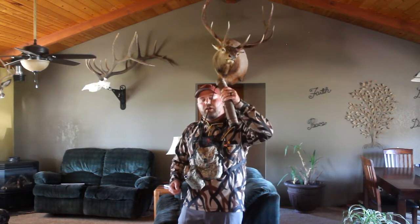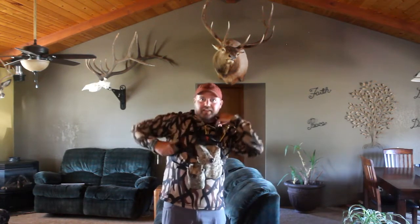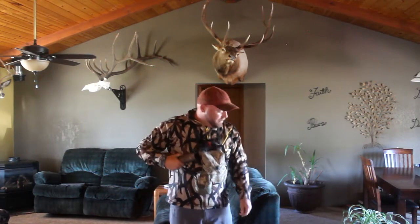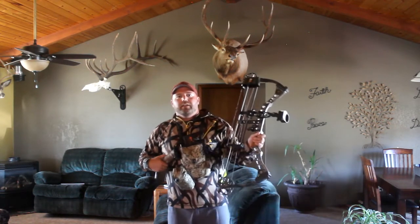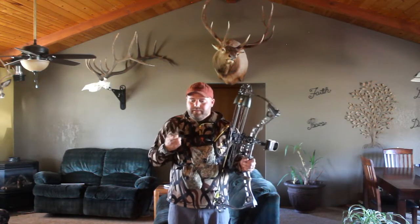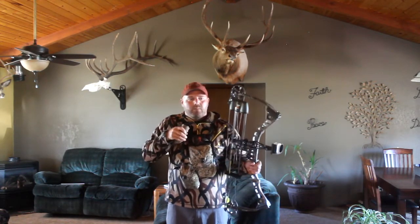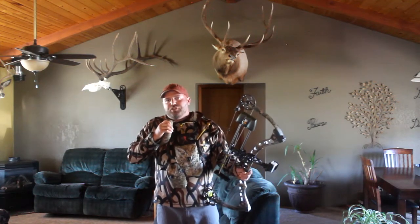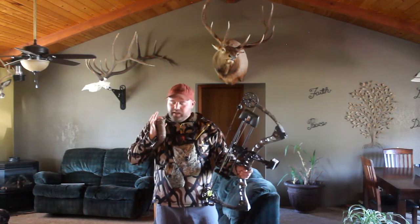Now I'm going to put it over my shoulder. It doesn't get in the way of anything — it doesn't get in the way of my vital harness. And when you grab your bow, I'm going to grab my bugle, tuck it in my armpit like that, and call. And look at my release — it doesn't get in the way, it doesn't make any sound.